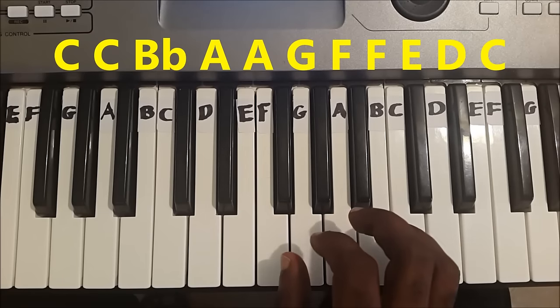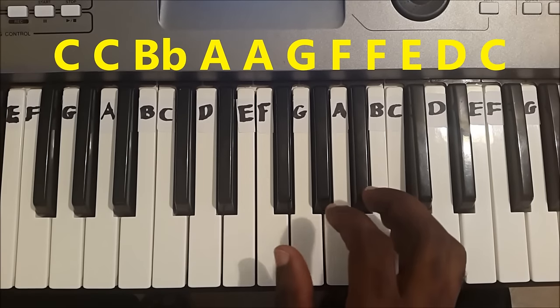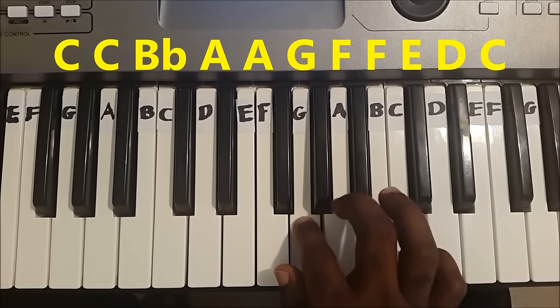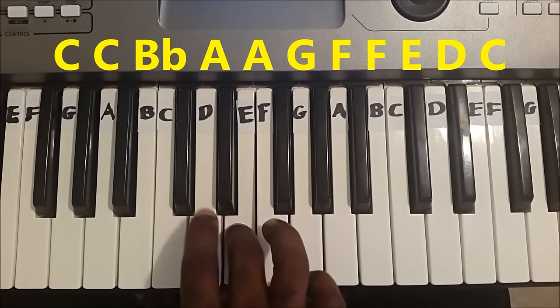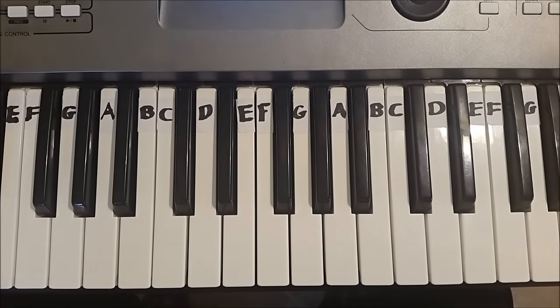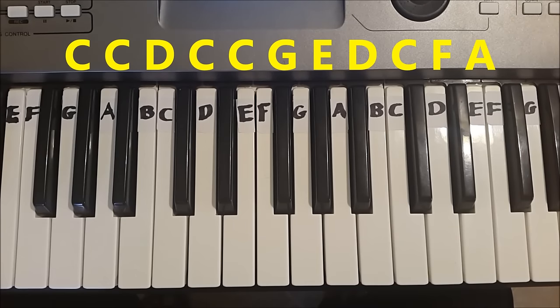Once again. The second line is: C, C, D, C, C, G, E, D, C, F, A.